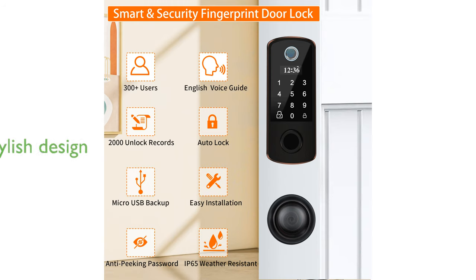The Bebasia Lock boasts a modern design with a long battery life of up to one year, ensuring consistent performance while adding a stylish touch to your door.